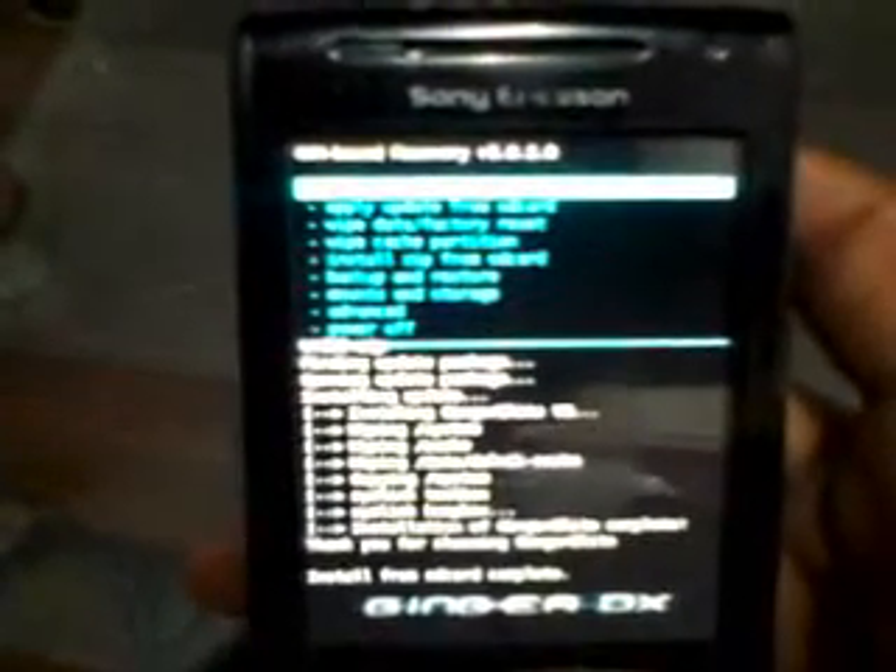You have to select 'Reboot' — for X-Recovery, select the reboot button. Now it's going to reboot the phone. The first time it will take a little while, so just be patient and wait for it.